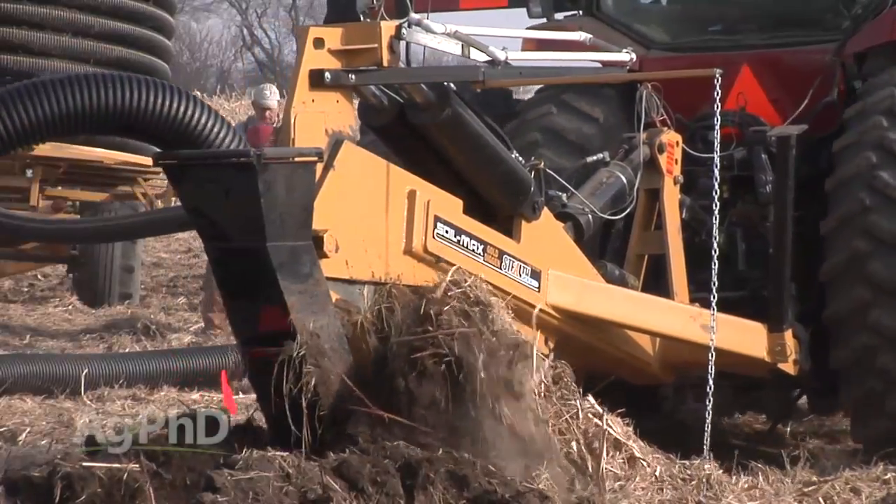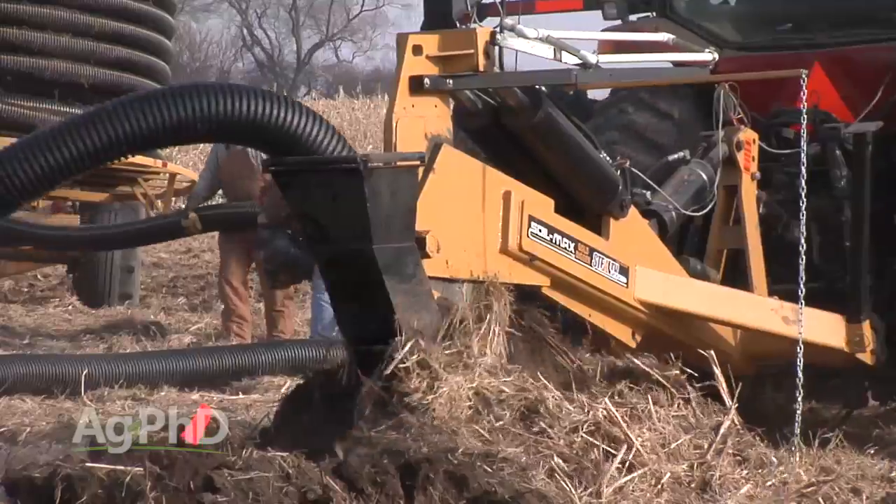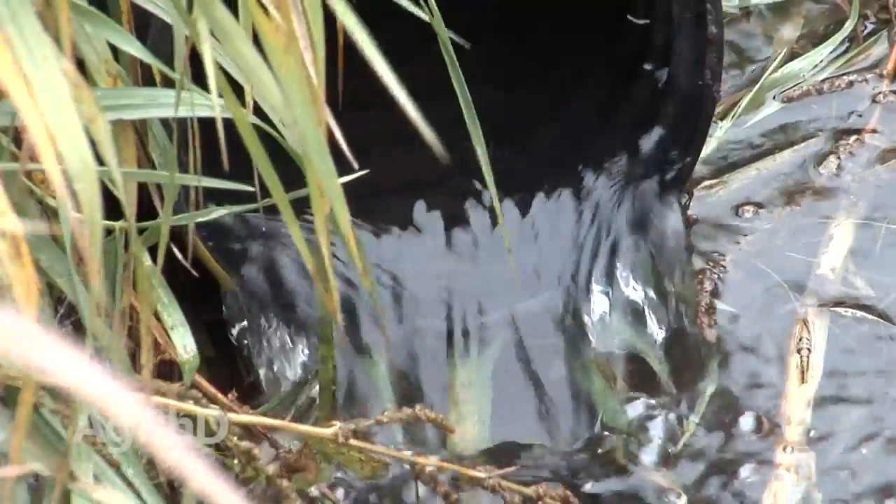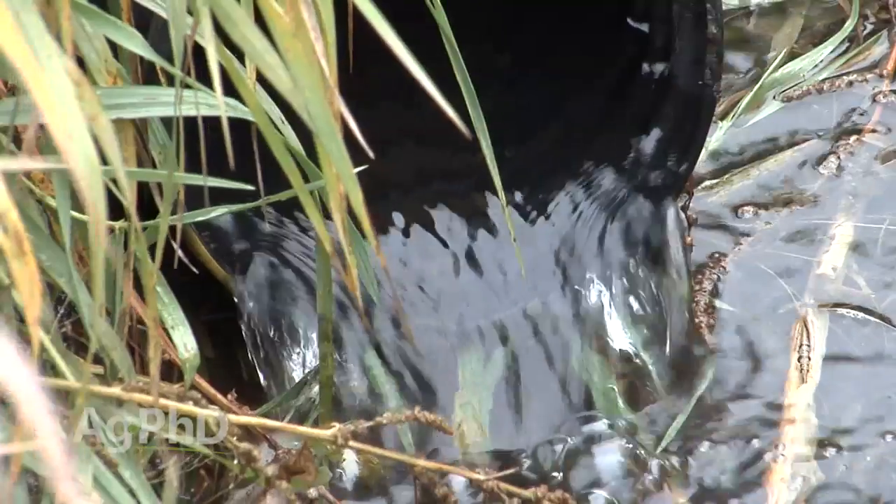One of the most misunderstood topics in agriculture today is drain tile. So today on the show during our Farm Basics time we want to talk about what is drain tile exactly and what does it do?